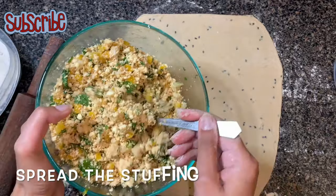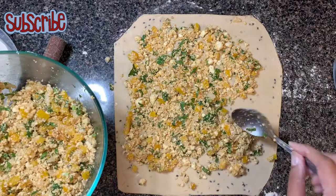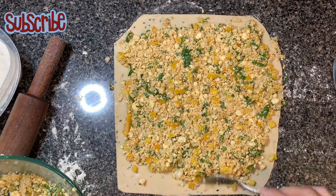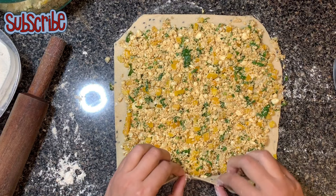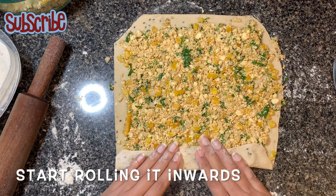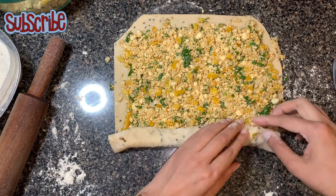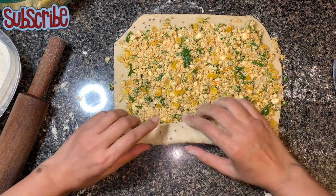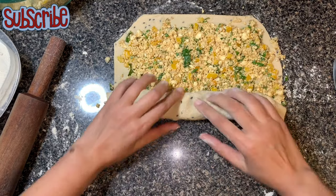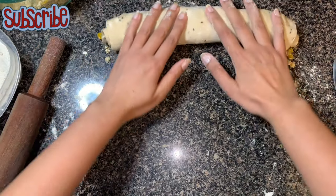Now we're going to spread the stuffing — stuff it generously, do not be stingy at this point. Once you are done with the stuffing, start rolling it inwards very carefully. That's why it's important to dust your worktop, otherwise it will keep sticking and it will be difficult to roll.